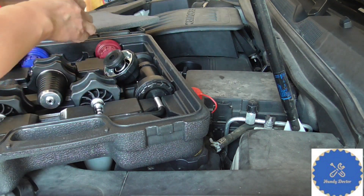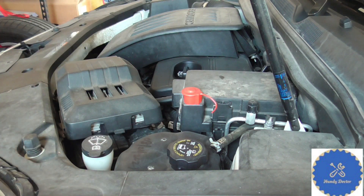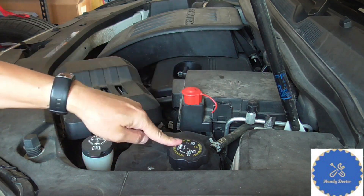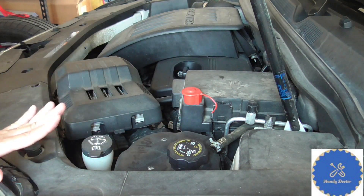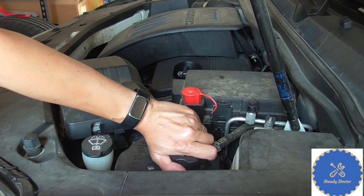Since I only need one adapter, I'll take the air pump and start doing the pressure test. When you do that, make sure your car is cold, because the cooling system is under pressure like a pressure cooker — it's dangerous if you open it when it is hot. So never do that. Other than that, this procedure is easy and safe.